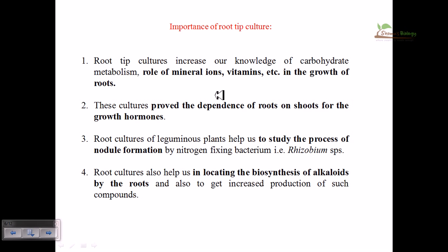Root tip cultures also prove the dependence of roots on shoots for hormonal growth, confirming that root development depends on shoot development since the shoot develops first. Root culture of leguminous plants helps us study the process of nodule formation and nitrogen fixation by bacteria like Rhizobium. Root culture can also help in locating the biosynthetic processes and biosynthesis of alkaloids by the roots, from which you can take up the alkaloids directly.